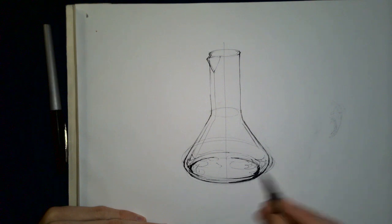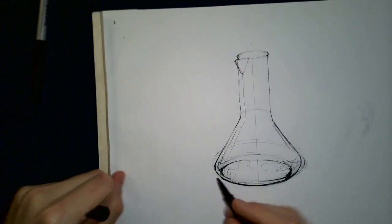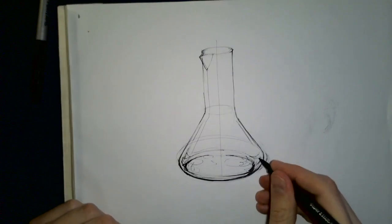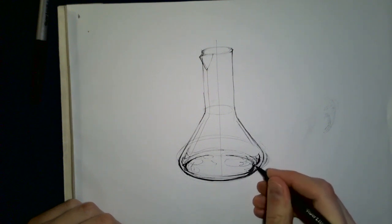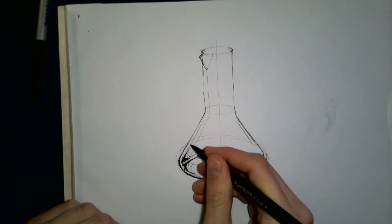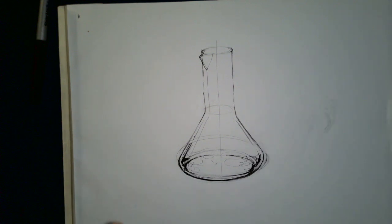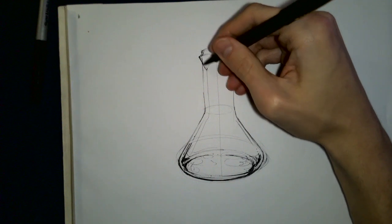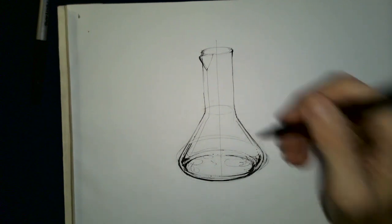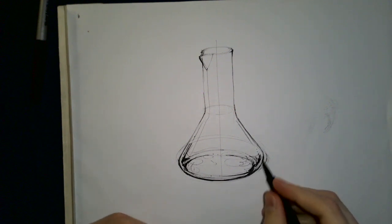Darkening those bottom lines a bit, tightening up the line weight generally. We want to have a thicker, darker bottom half to the sketch. That's looking good already. We've got our little beaker looking good — smearing some things, that's fine, we'll let it dry nicely.